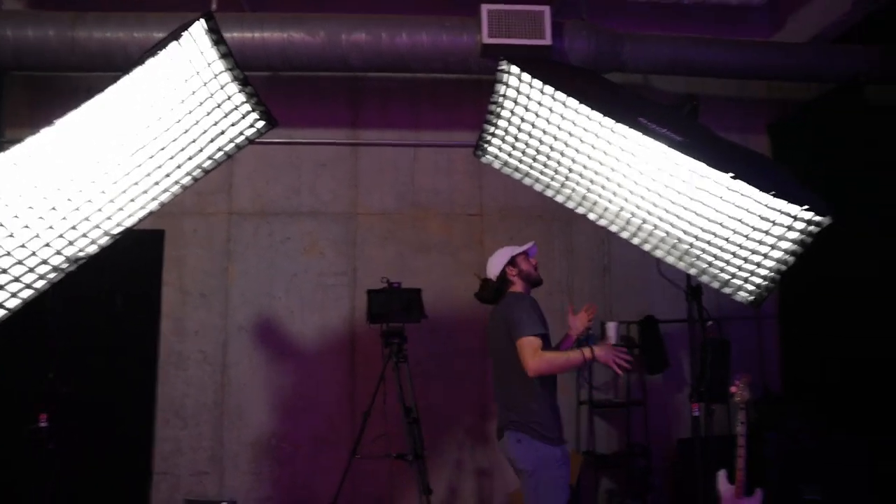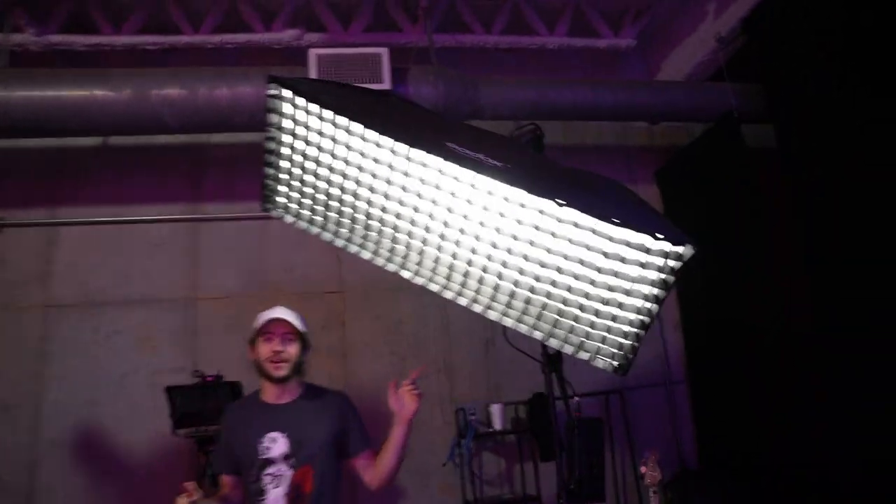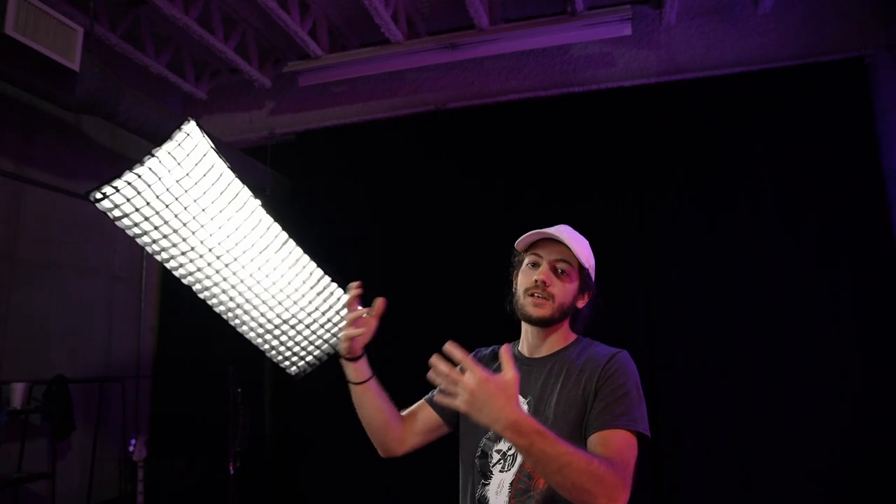These are Aputure 300Ds, so we have two 300Ds on this set. They act as our key and fill simultaneously. If you wanted a more typical home setup — say you're a gamer or filming content from your office — you would typically want a single light setup where you have one light as your key light. Having one good key light is kind of a must-have. That's the first thing to check off your checklist in terms of lighting.